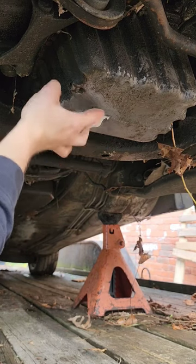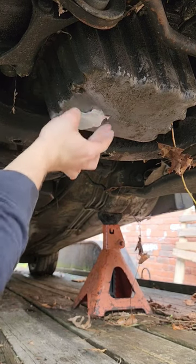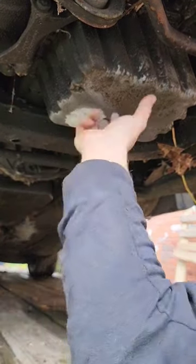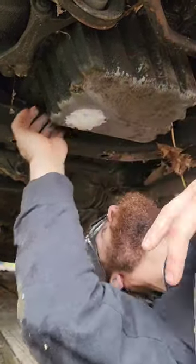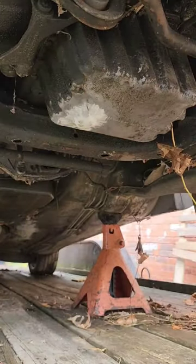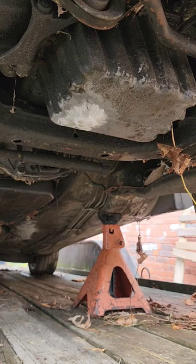That's really all there is to it. Now we're gonna let it cure and she'll be hard. Catch you in the next video — trying to get this thing running. See you guys.